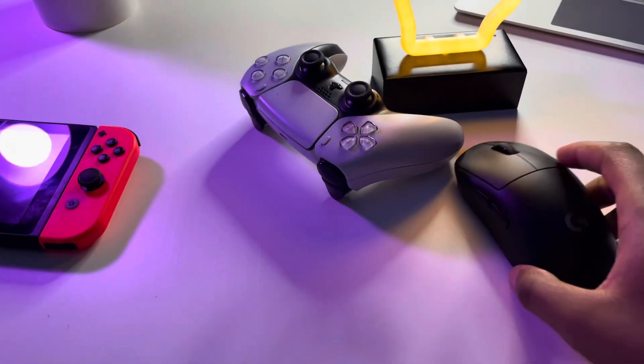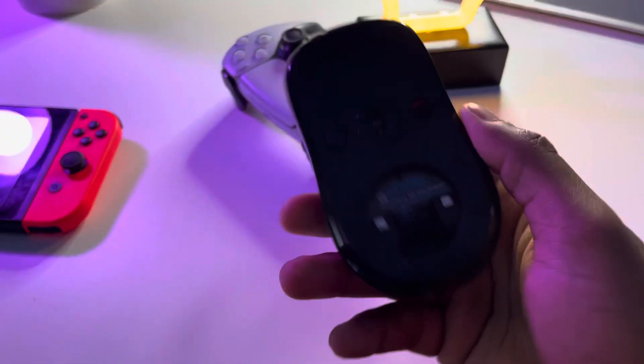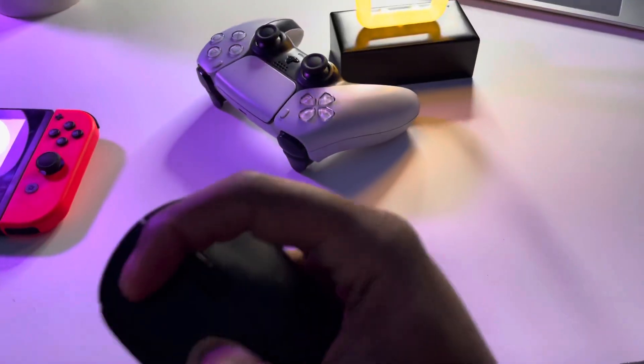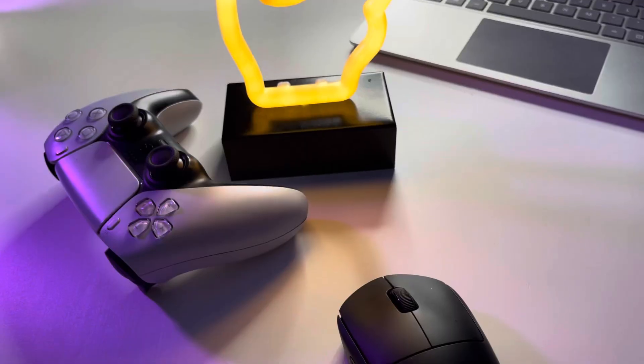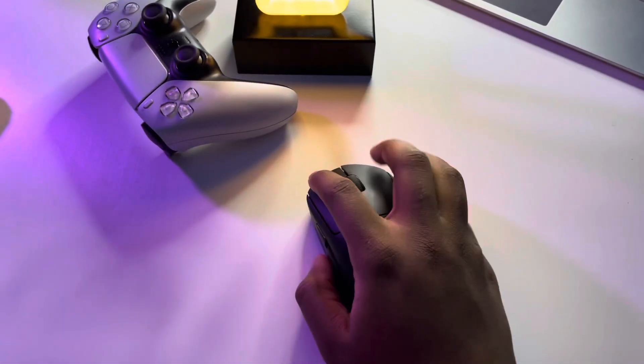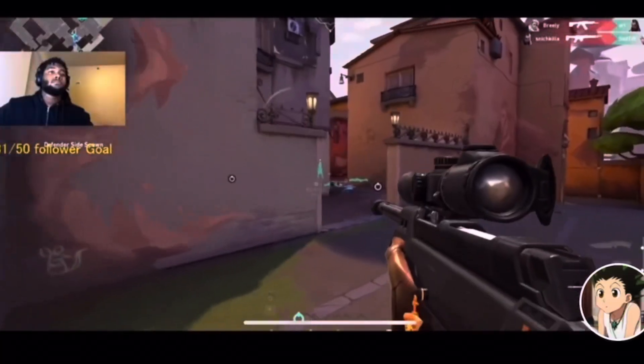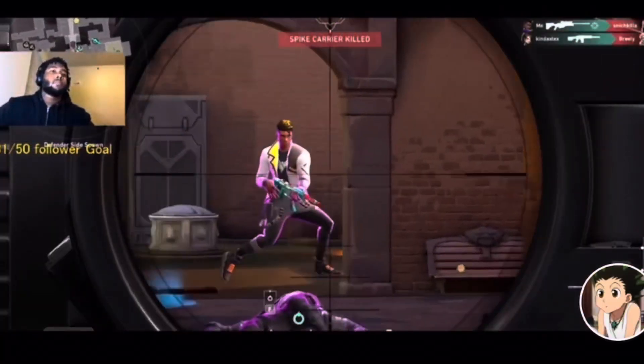The Logitech G Pro Wireless Mouse is a very, very small mouse and it just fits in your hand. If you have a big hand, it might feel a little uncomfortable. So that's why I used to use the G703, but my G703 broke, so I eventually switched to the G Pro Wireless. Even though my hand is really big, it still felt pretty good. It just smoothed across surfaces and flicking onto enemies playing FPS games felt really good using this small lightweight mouse — it was probably the smallest mouse I ever had.